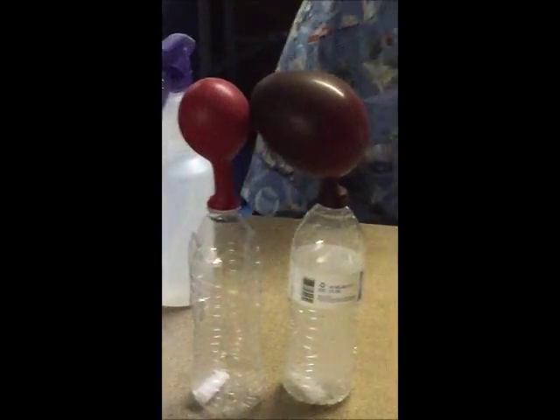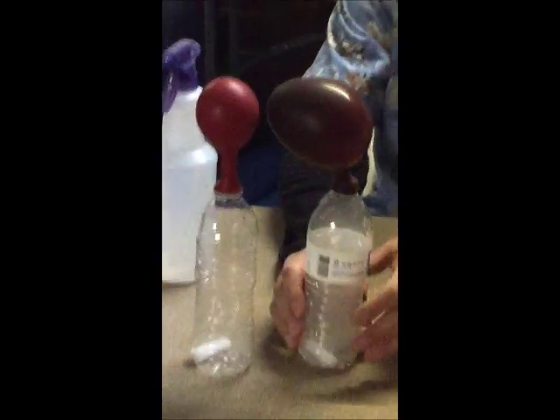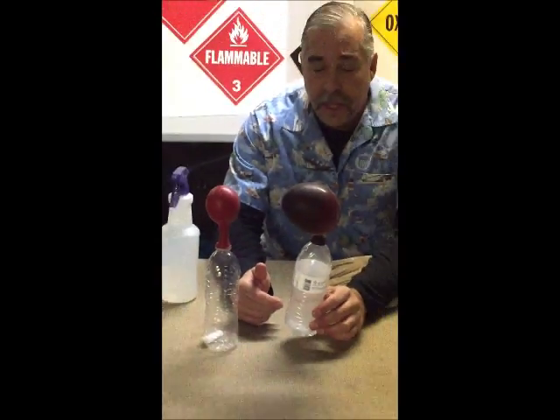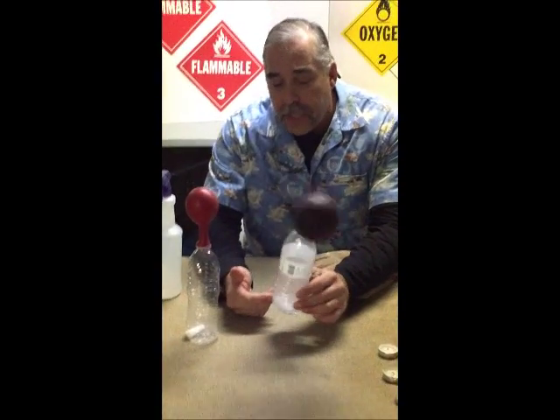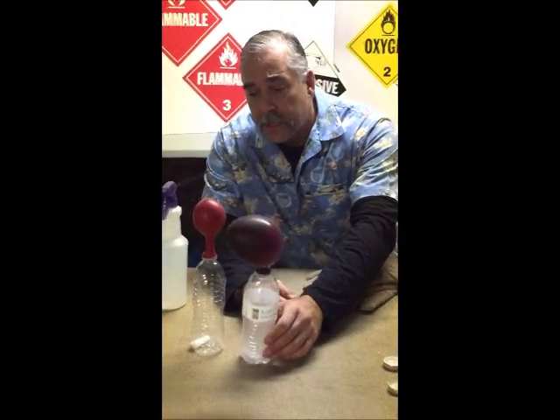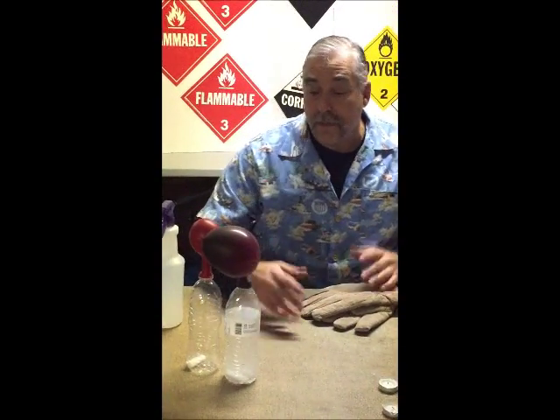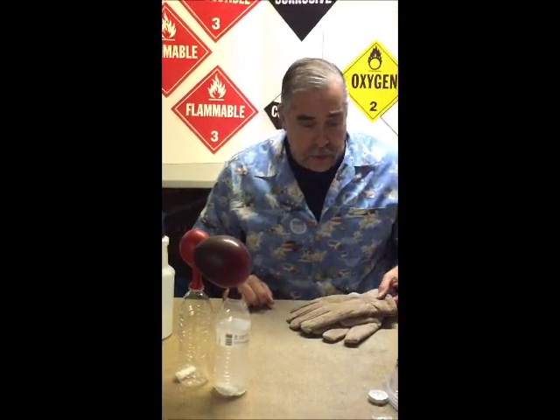As you can see, the expansion is happening — the carbon dioxide is turning into a gas. The one with water in it is expanding faster because the water is heating up the dry ice a little faster, but eventually that little chunk, like I said, is going to expand up to 554 times its normal size.